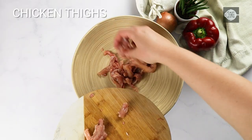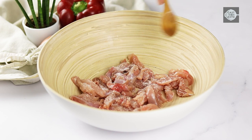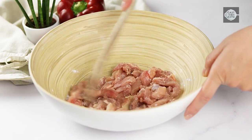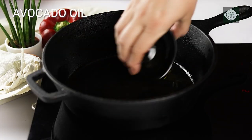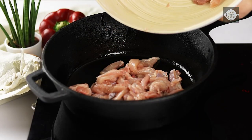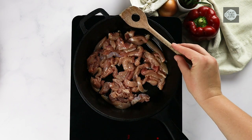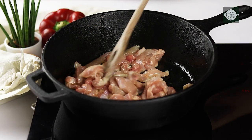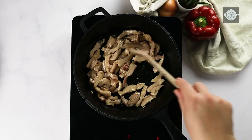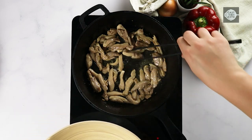Season the chicken thighs with salt and baking powder in a separate medium bowl. Heat a large cast iron skillet over medium heat with avocado oil. Stir the chicken frequently for seven to nine minutes until fully cooked, then remove from the skillet and set it aside.